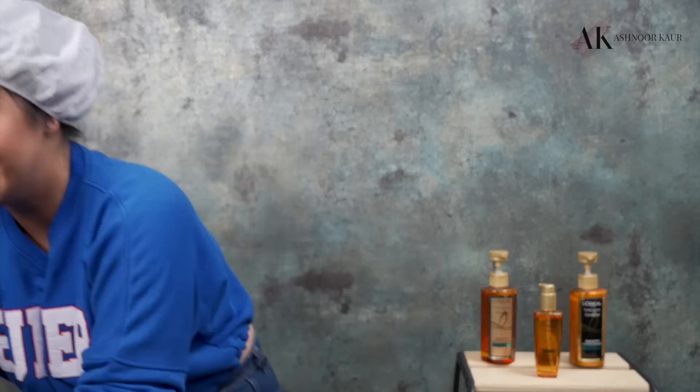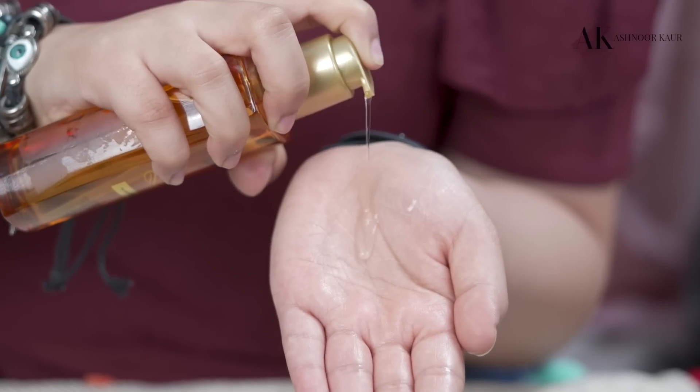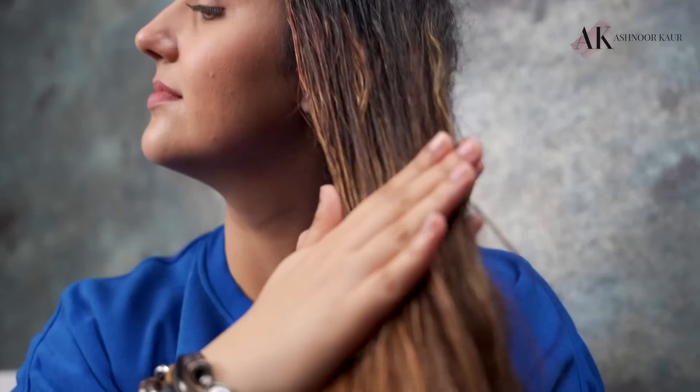Five minutes are up and now I'm going to wash my hair with just normal water. Well, that's how I manage my frizzy hair, but not until my last step is completed — I always have the habit of using my serum as the final step. As you all know, I use the L'Oreal Paris Extraordinary Oil Serum as the final step of managing my frizzy hair.